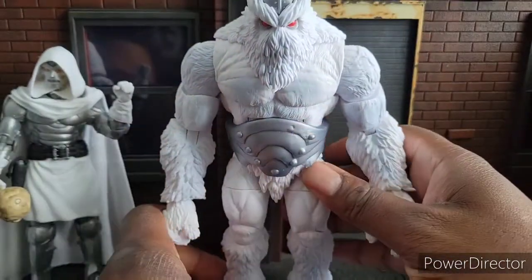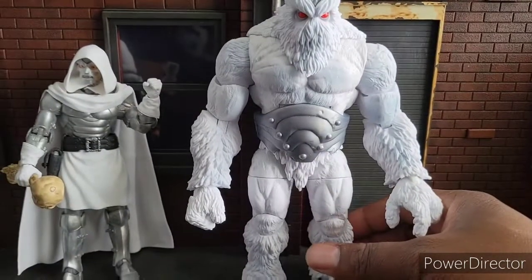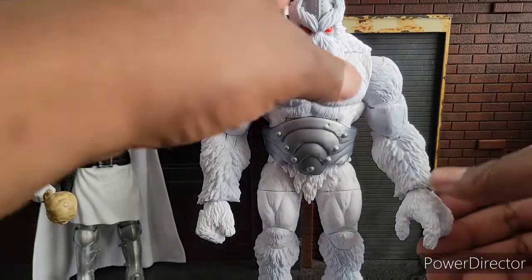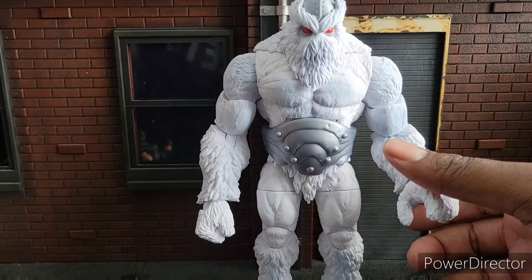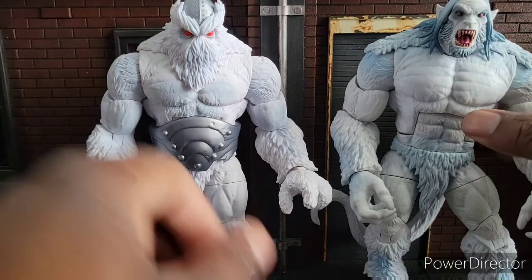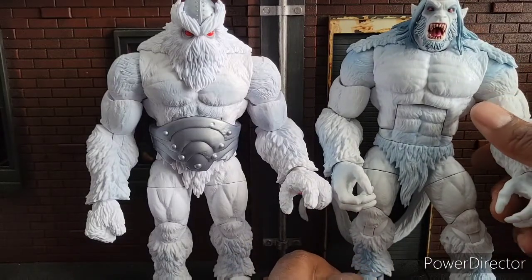Xemnu is a Build-A-Figure that I was not planning on getting, but when I realized I had four of these figures planned for the wave, and that the other three are not actually bad at all, I decided to complete the whole wave. He has bits and pieces of just about everybody, and because I have a lot of pieces from where he's composed, I'm gonna show you. Exhibit A: he has taken the color from Wendigo — the color, really.